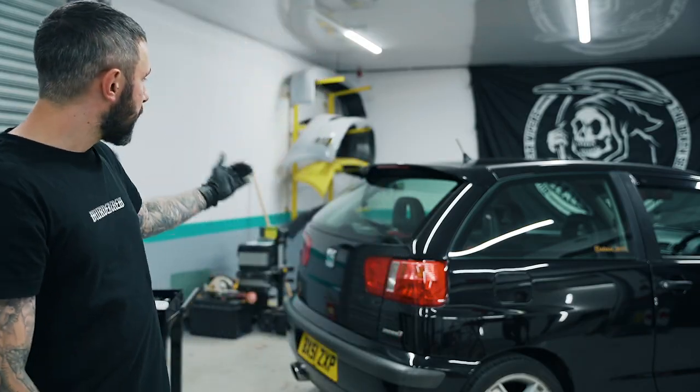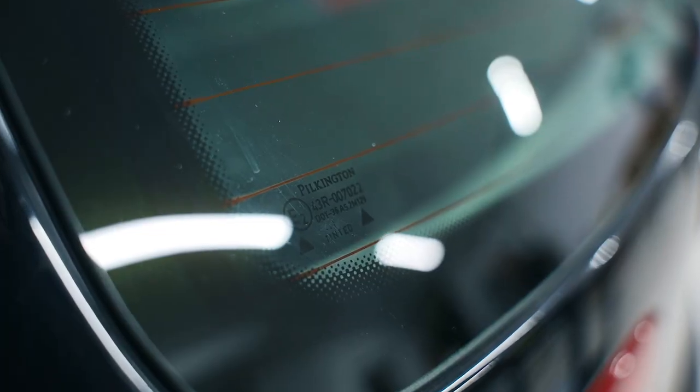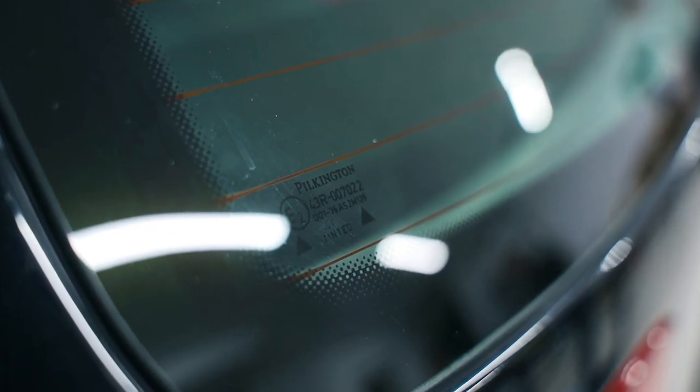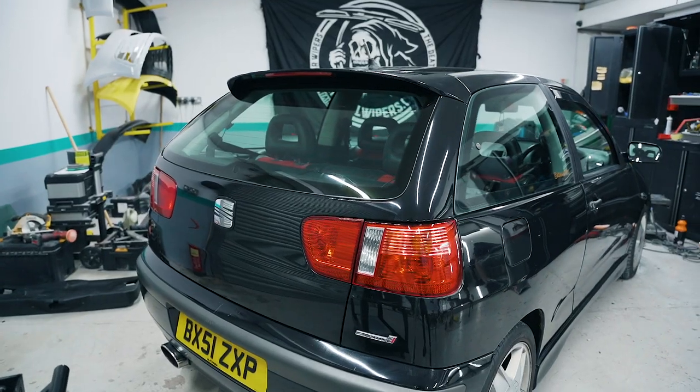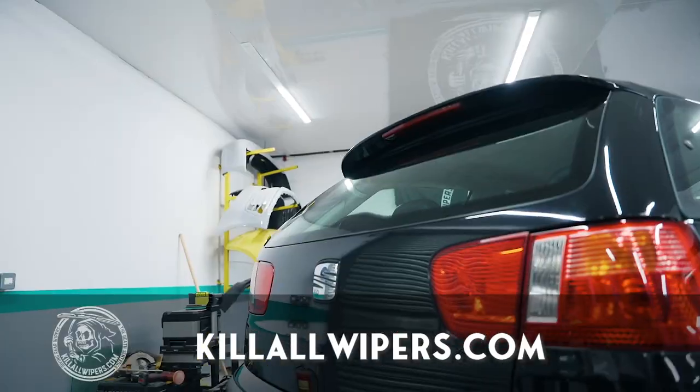That's the kit done — it looks a million times better. Just as a side note, this car had a Pilkington glass rather than an OEM manufacturer's glass. All the Killer Wipers kits are made to OEM manufacturer specification, so this was a little bit out of spec due to the glass being slightly thicker, but it still looks amazing. You can get this kit via the link in the description below.